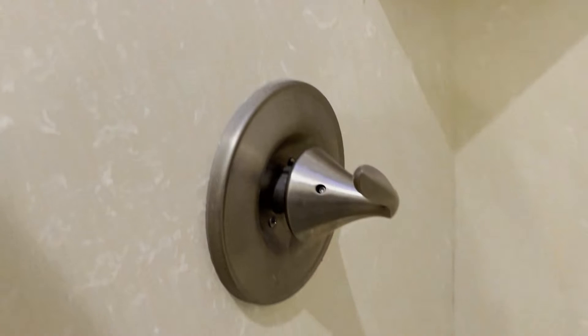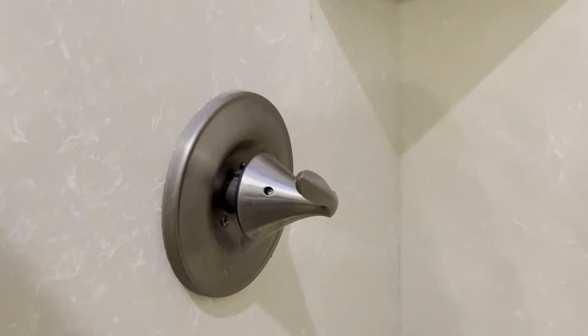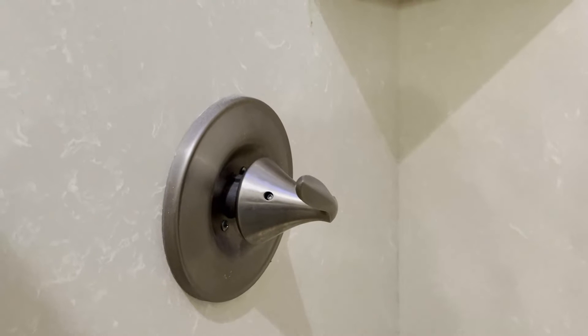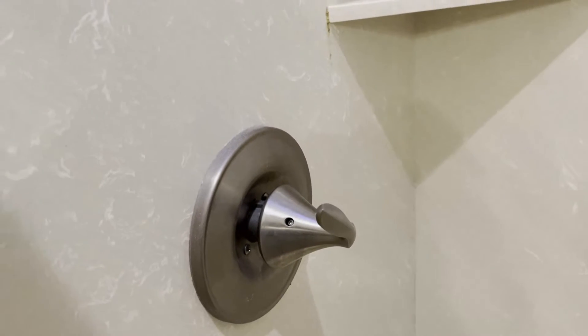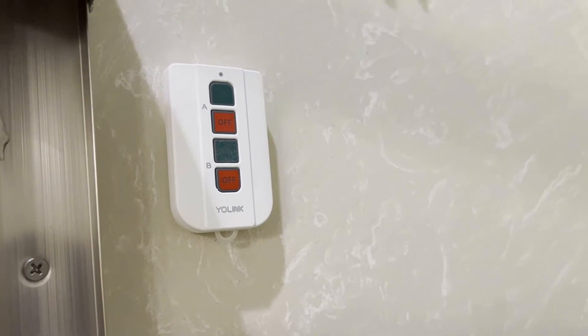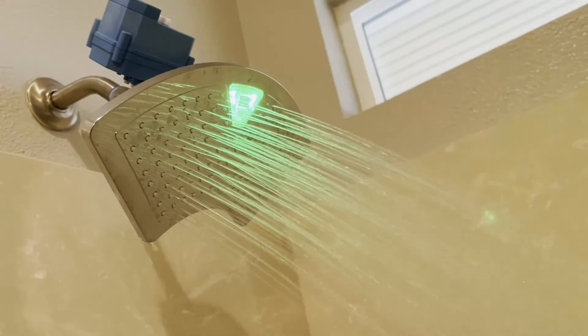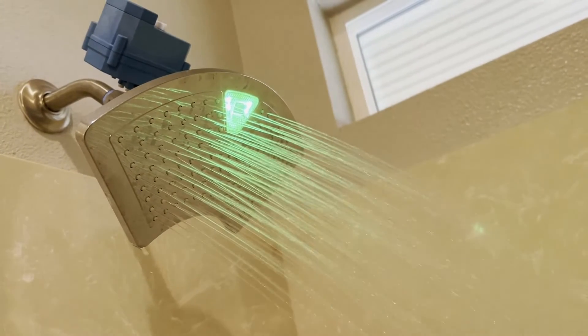The idea of this is you set the shower handle to the temperature that you like, which means you don't have to fiddle with it each time you get in. And again, just green for go, red for stop — either button works. It just turned green here, look at that. So that means it's ready to go. That's all it takes.